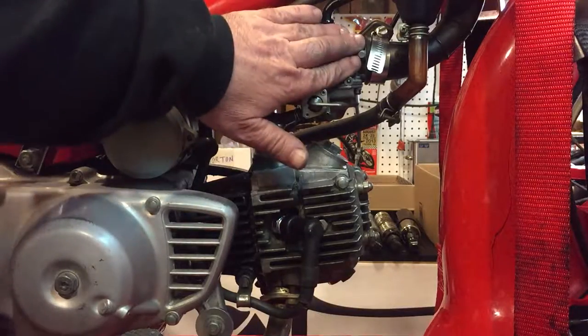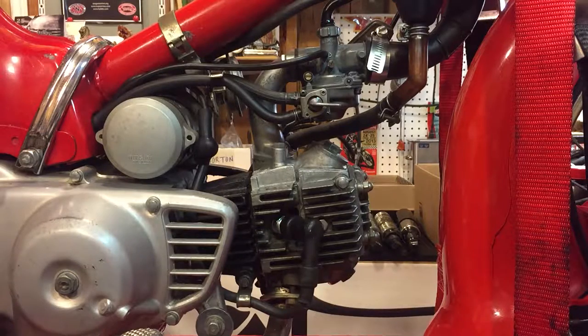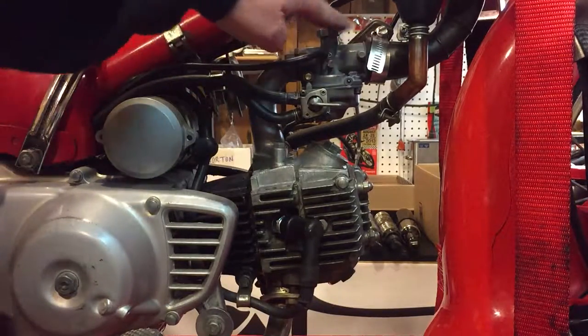Having said that, having reassembled the carb and put everything back together — I also checked the throttle cable to make sure there was a little give so it wasn't always on, and that was fine — I started the bike and of course the damn thing is just the same as it was, if not worse. So I got the carb cleaner out and basically squirted everywhere I thought there was an opportunity for air to get into the carburetor.